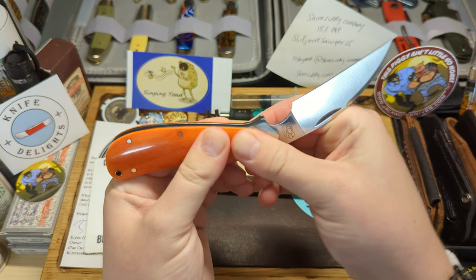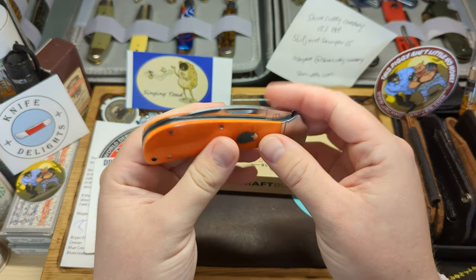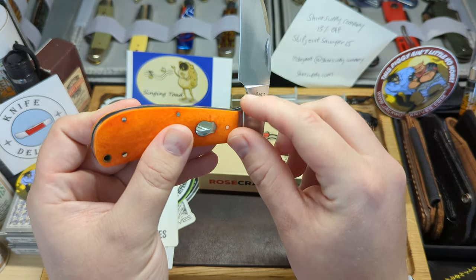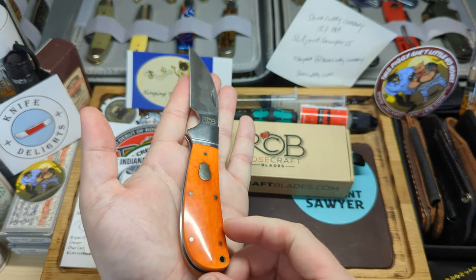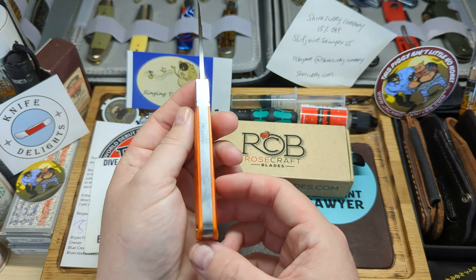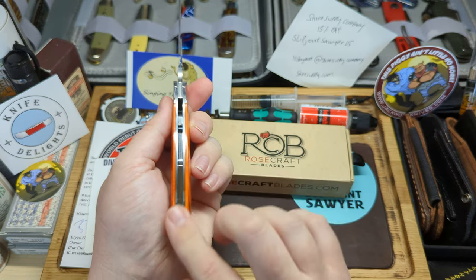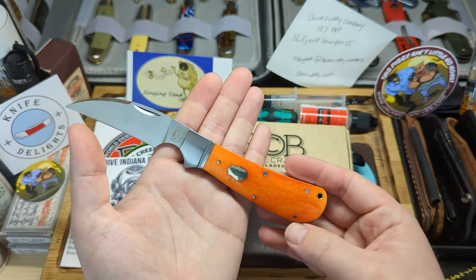Demonstrating the action now: lovely, firm snap down into the closed position. No blade wrap due to the stop pin in there, which lands just back here and stops the blade wrapping on the back. Just a quick overview of the knife again — love the orange bone. Perfect fit and finish, pins all smooth. Absolutely fantastic knife — let me know in the comments what you think about this.